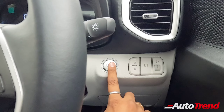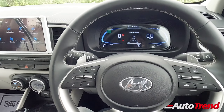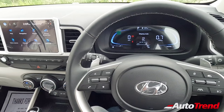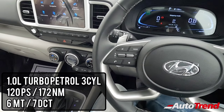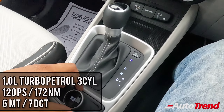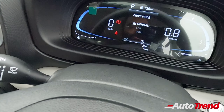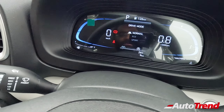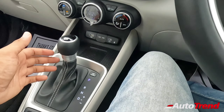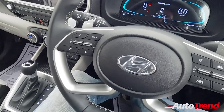Push-button start is available from the SX variant onwards, though the turbo petrol engine is not available on the SX variant. This is the 1.0-litre three-cylinder TGDI turbocharged petrol engine paired with a DCT seven-speed automatic gearbox. The DCT also gets drive modes: eco, sports, and normal for engine response, along with a tiptronic function for manual gear selection.